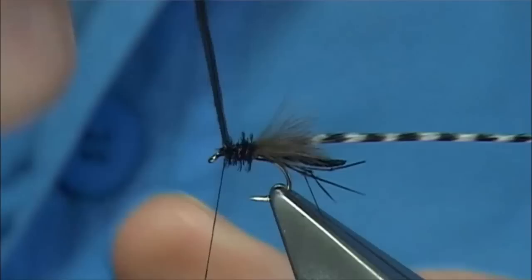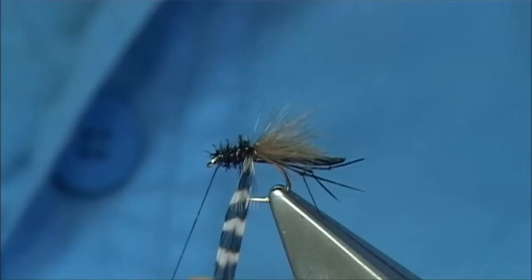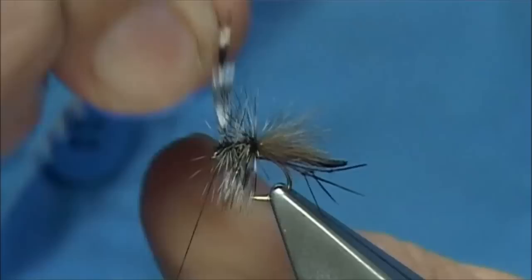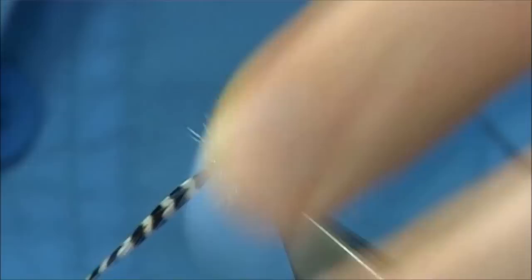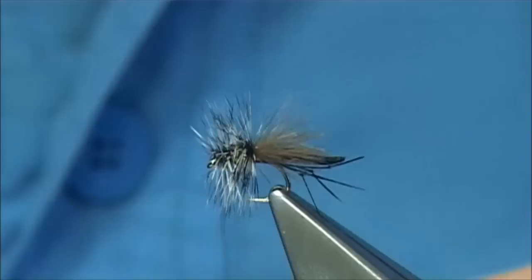Now this is the front end — this is like the Griffith's Gnat at the front. So as I say, you are hedging your bets with this pattern. Trim away your waste and then bring your grizzle hackle up through. You can add an extra turn or two, which would make sense, because you can always take it off — you can't add it on. Come through, catch it with one turn, quickly run the thread up, back down, and break away the point of the hackle, keeping the thread always tight. Then you come in for a quick finish — make sure it's nice and tight.